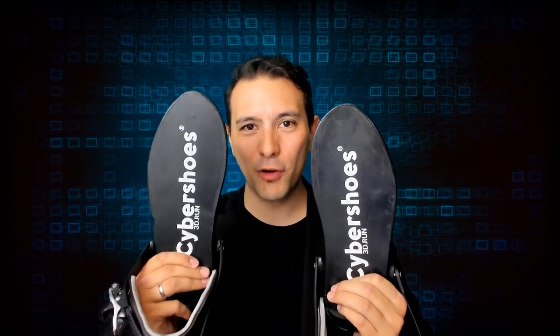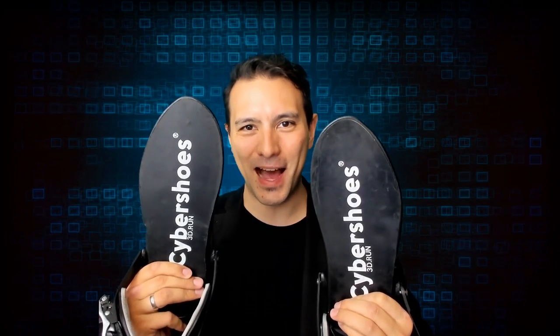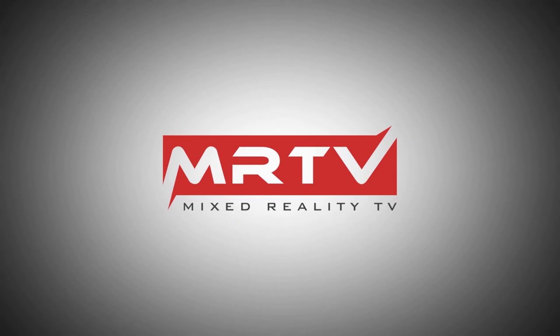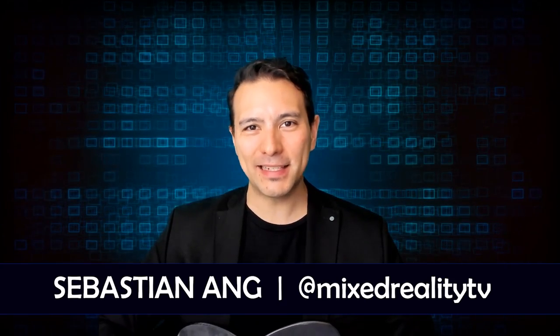This is the MRTV review of the Cybershoes that promise to allow you to walk in virtual reality. Hi and welcome to MRTV! My name is Sebastian Ang, and if this is your first time here and you're just as excited about VR as me, subscribe now and click on the bell button so you don't miss anything.